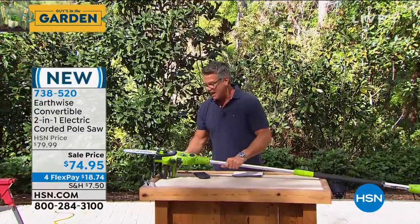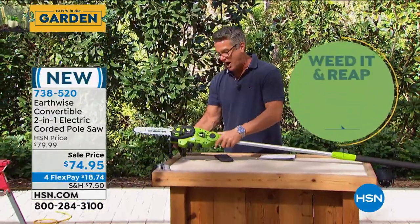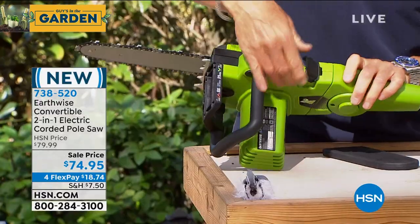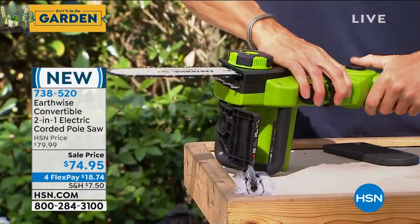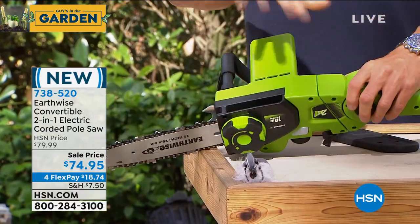The cool part is this is a two-in-one. What I can do is pop it off just like this — let me snap it back. I got to unlock it over here.